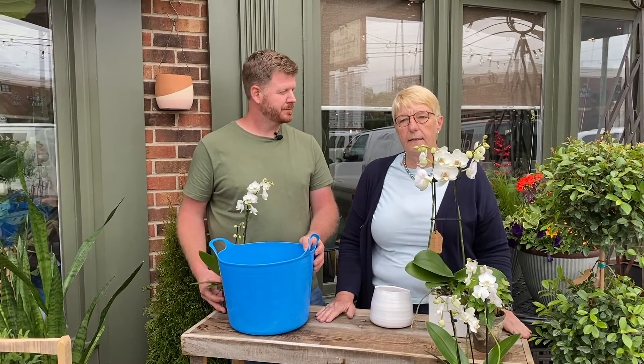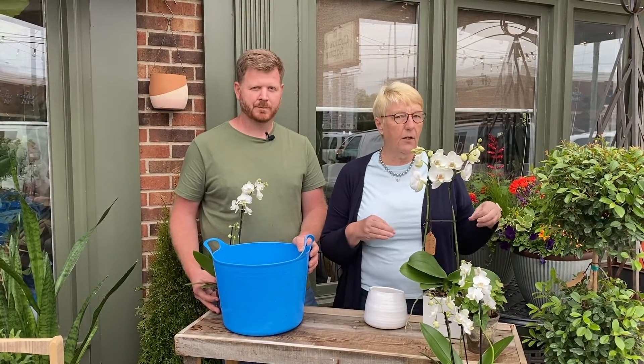The other question we get most asked about orchids is where to place your orchid. Orchids like sunny spots — they just don't like direct sunlight. They don't like cold weather and they don't like direct sunlight. So keep them in a nice sunny spot but away from a direct sunlight situation.